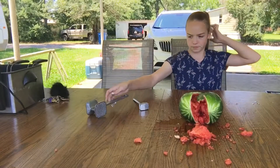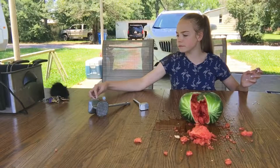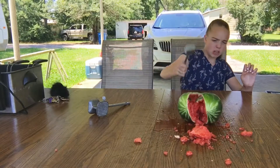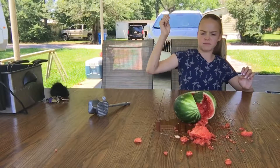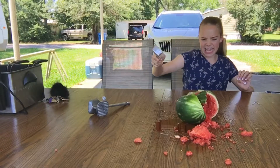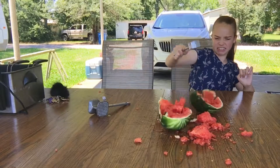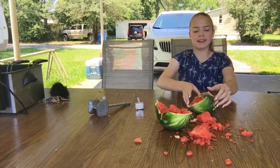That was the big mallet. Now it's the small one. So that's four, five, six, seven, eight, nine. One. Two. Three. Four. Five. Six. Seven. Eight. Nine. We split it in half!